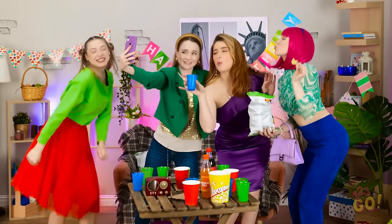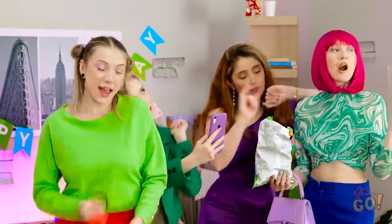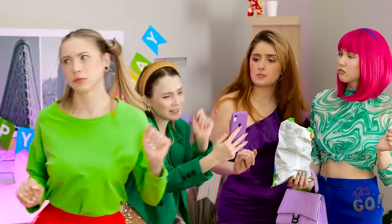It's party, girls! Selfie! Hey! Open up! Did you hear something? Who can that be?